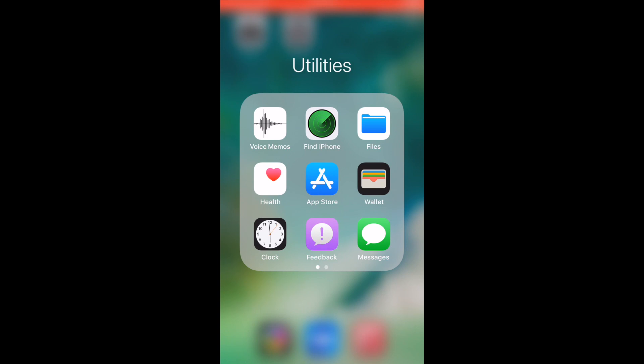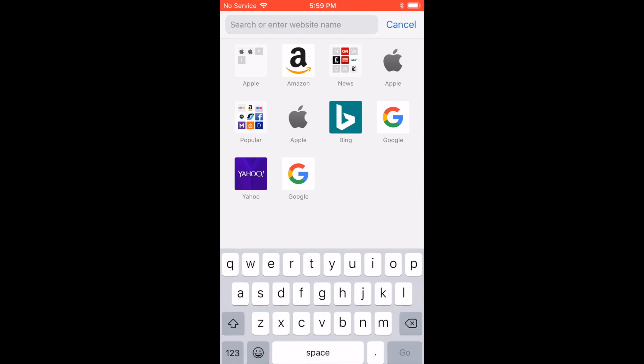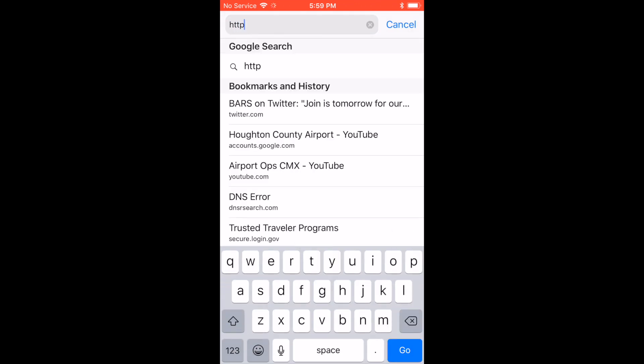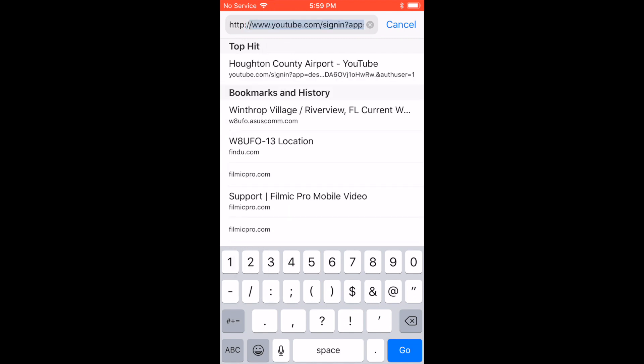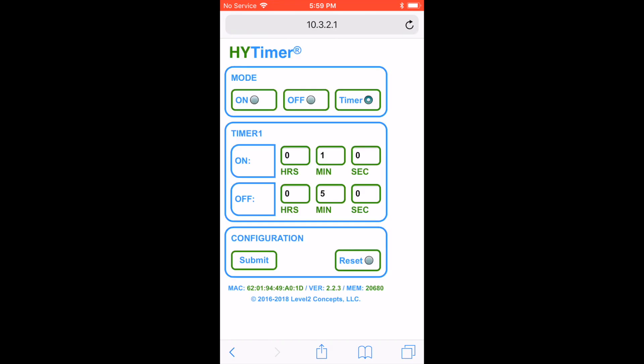After you've connected to the network, open your browser. Tap or click on the address bar, then enter http://10.3.2.1, then press Enter. You'll be directed to the interface for the HiTimer. As you can see here, there's quite a few options, but it's really not that bad.